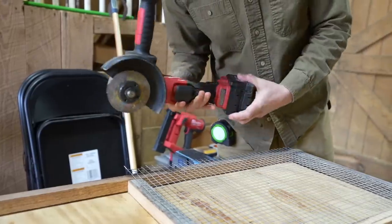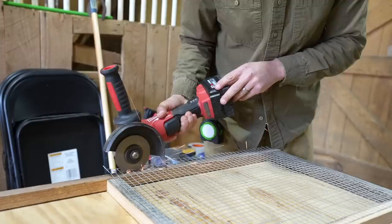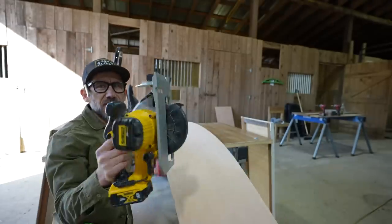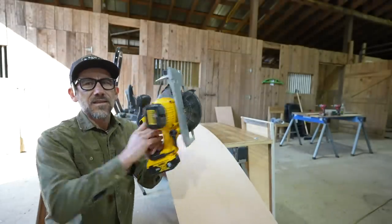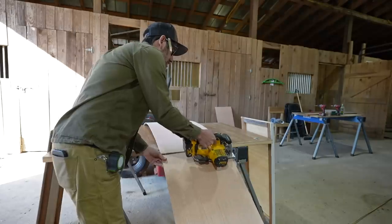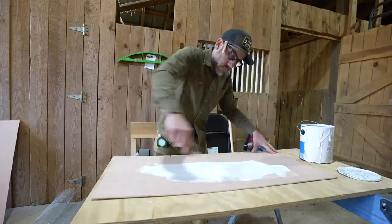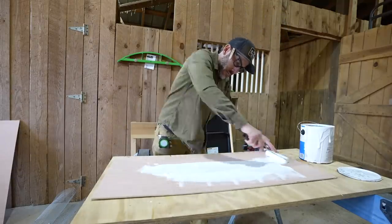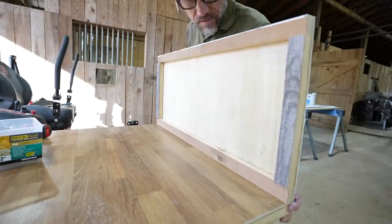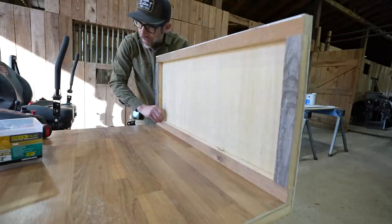Then using the angle grinder with a cutoff wheel to trim the mesh down. The circular saw is the most important tool on a homestead — you could build everything with one of these. We're going to paint this thing before we go any further, then put up some walls. This is the end wall; I'm just going to screw these in — I already put the pilot holes in.